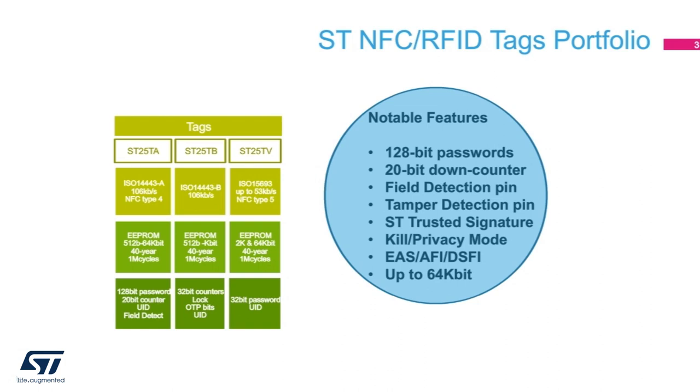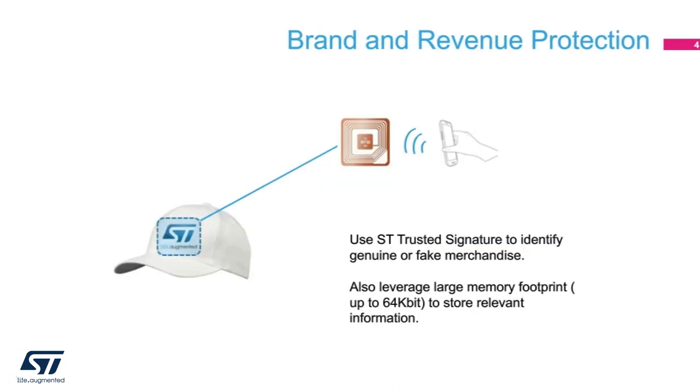ST25TB follows ISO 14443B and it does not adhere to NFC forum specification. So with this extensive tag portfolio, what can we do with it? A lot of us love branded merchandise — t-shirts, hats, jackets, purses, workout clothes, the list goes on.